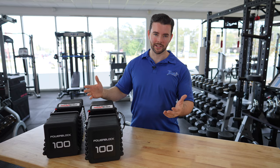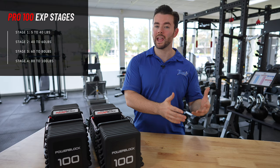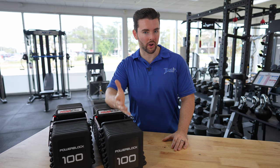The other big difference is the expansions available. The two models I mentioned before had three expansion options — you could go up to 50, 70, or 90. With these, you can start with a 5 to 40 and then expand up to 60, 80, or 100. So you have a little bit more of a jumping-in point; you can start at something that's a little more comfortable. I think that gives you more options compared to some of the stuff we saw previously.